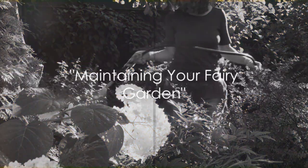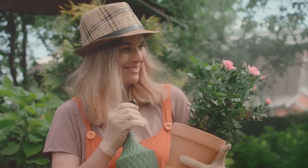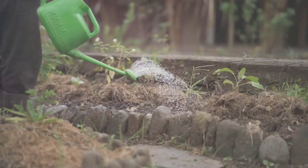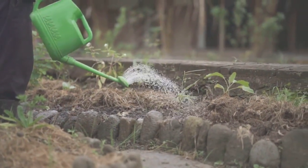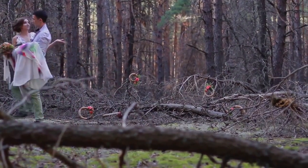But the work doesn't stop there. A fairy garden is a living work of art that needs care and attention. Regularly water your plants, keep your decorations clean, and don't hesitate to replace any worn-out elements. With proper care, your fairy garden will continue to enchant and inspire.